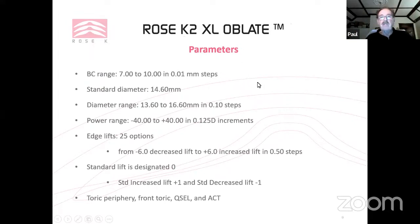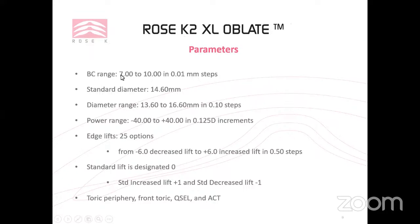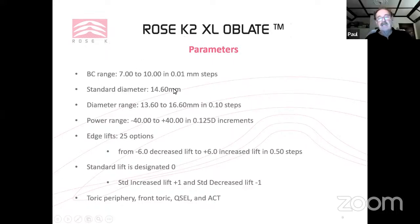You have a very wide range of parameters: base curves as flat as 10, standard diameter 14.0–14.6 with a large range in 0.1 steps, basically any power, and a huge range of edge lift options from minus 6 to plus 6 in 0.5 steps. The standard lift is designated 0, standard increased lift is plus 1, and standard decreased lift is minus 1. Additional options include toric peripheries, front surface torics, quadrant-specific edge lift lenses, and ACT.